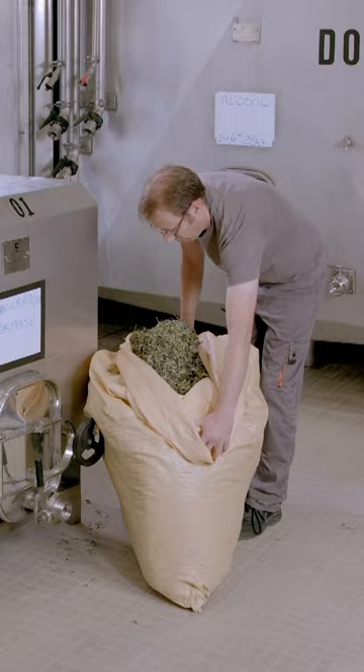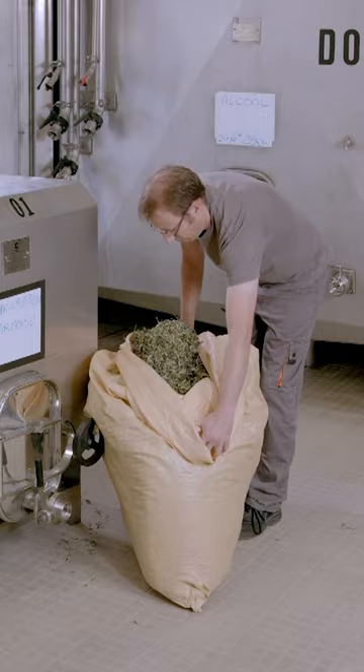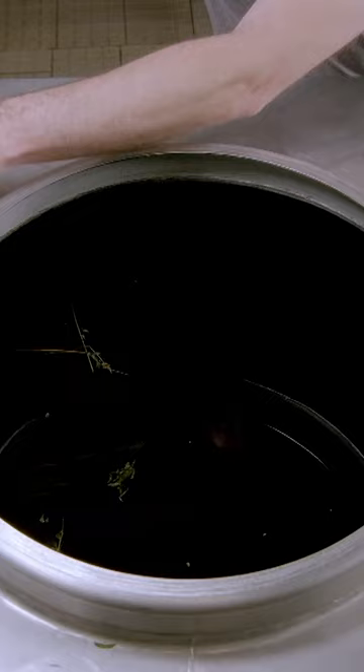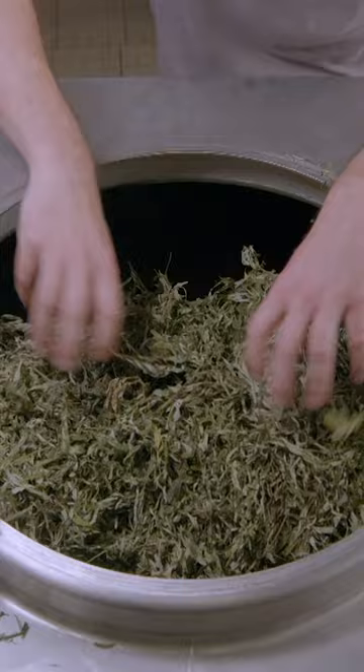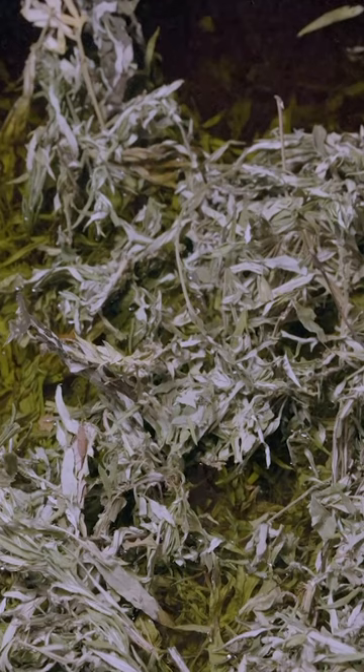A worker loads mugwort leaves into a tank filled with a mixture of water and alcohol. As the leaves soak, the alcohol acts as a solvent, extracting the aromatic molecules. This process is called maceration.